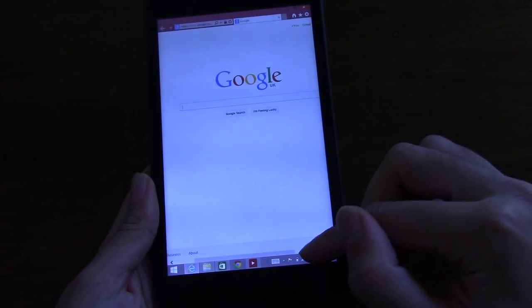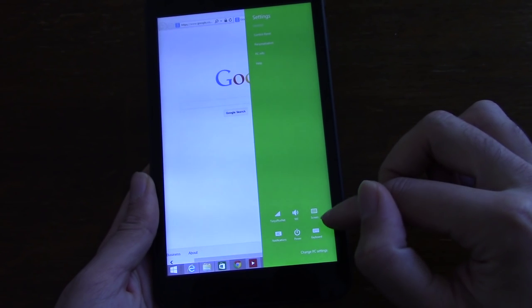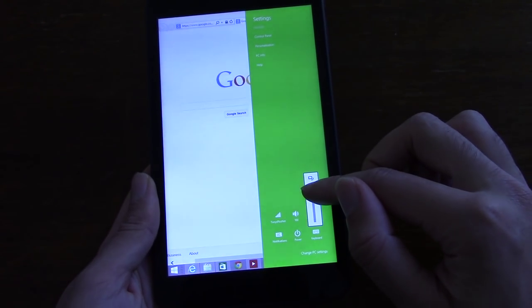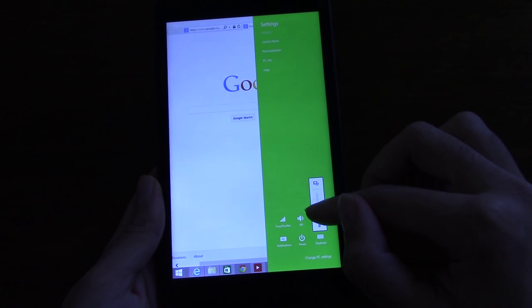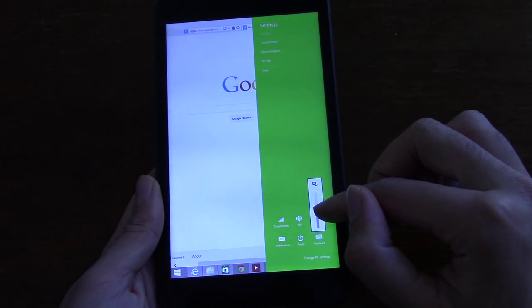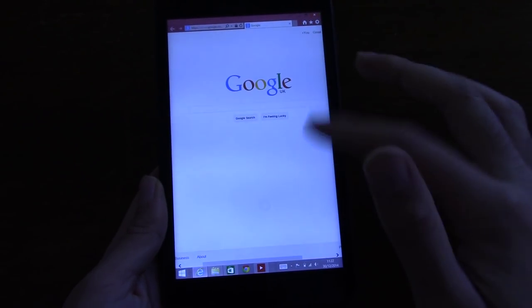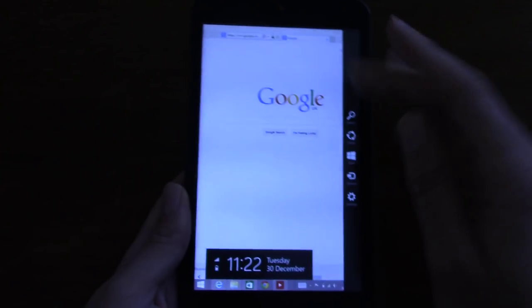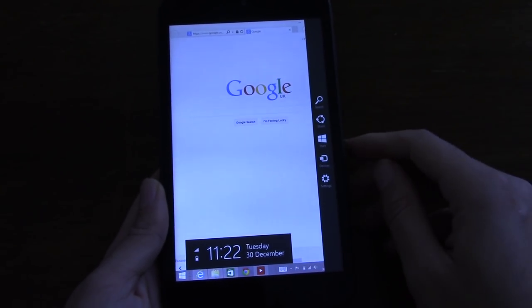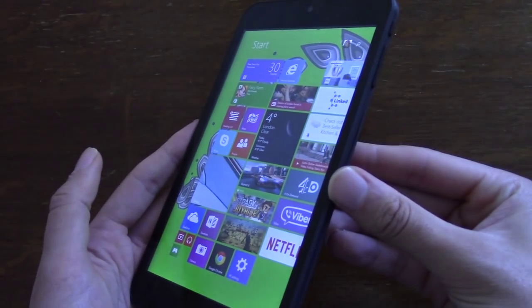One thing which is a bit annoying is that there's no auto brightness, so you do have to keep going into the settings and changing it. But it does go very bright, so you shouldn't have any issues viewing the screen. It would have been nice if they'd have built in some sort of brightness toggle in a more accessible place. But overall, I'm quite happy with the display.